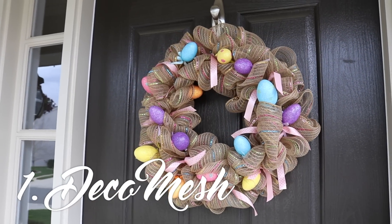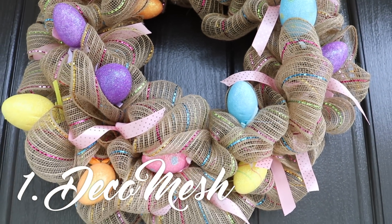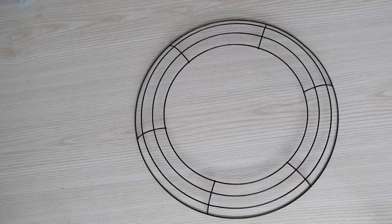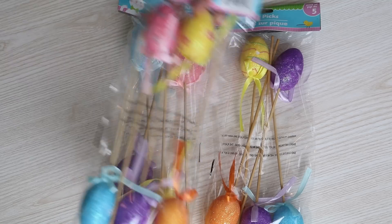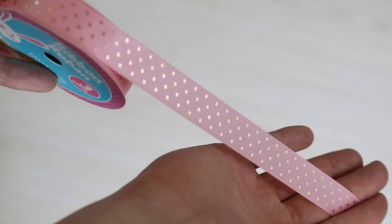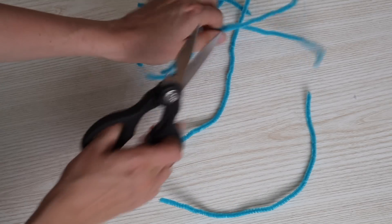First up is this gorgeous deco mesh wreath. Everything came from the Dollar Tree and it only cost $6. You need a metal wreath form and you also need two and a half packs of decorative mesh. This came from the Easter section. I'm using embellishments which are the sparkly Easter eggs and some ribbon. You also need pipe cleaner, just a couple of pieces cut in half.